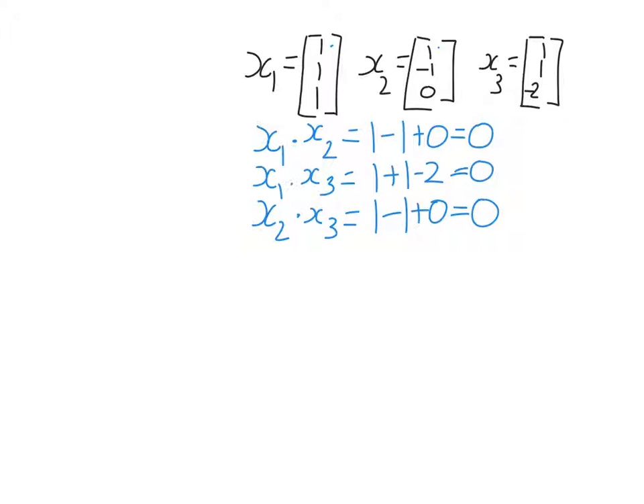So I have shown that x1, x2, and x3 form an orthogonal set. Therefore, I know without needing to check any further that x1, x2, and x3 will be linearly independent. That was one of the rules on the previous slides. So x1, x2, x3 form an orthogonal basis for R3.